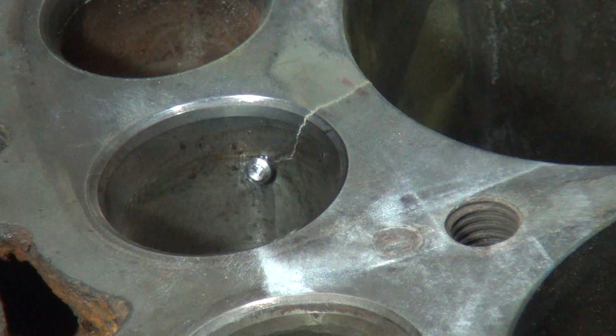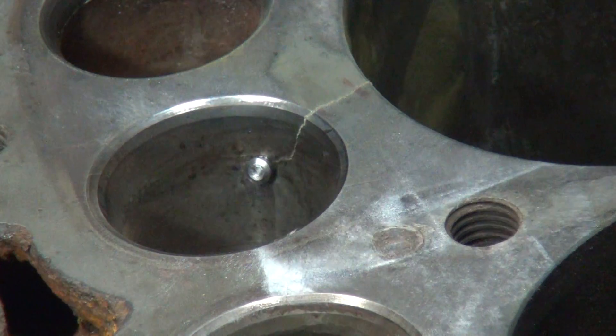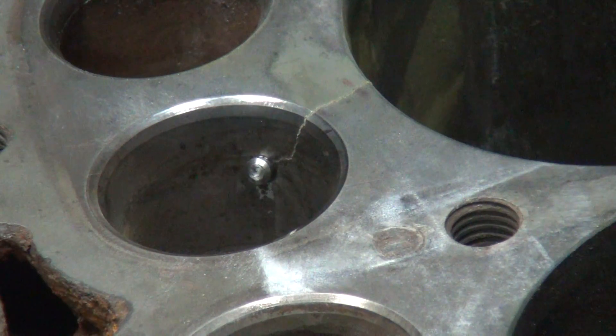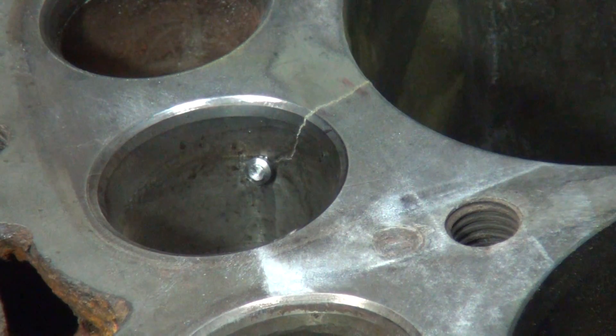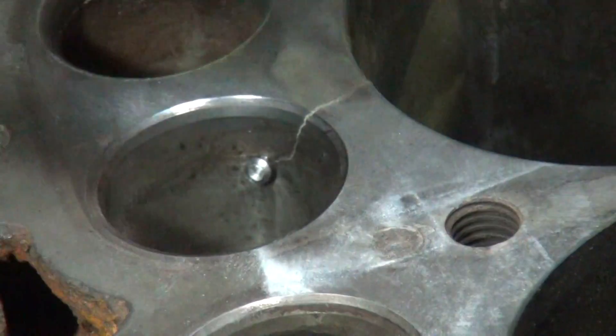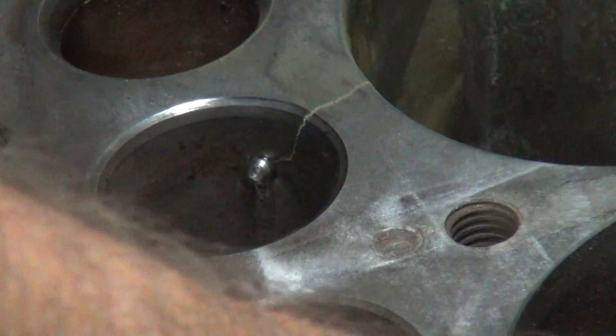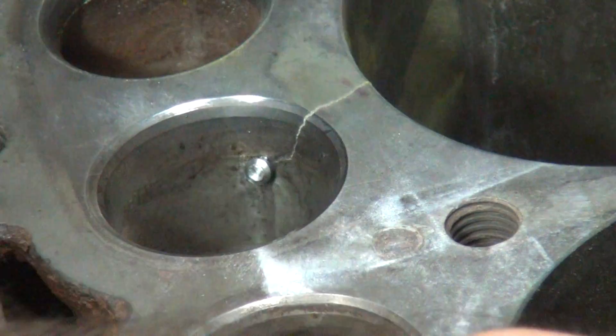It's in there. We lost our little magnet piece in there — of course it dropped right in the hole there. Let's try to get this out of here. It's out. Somewhere in there is where it went to.